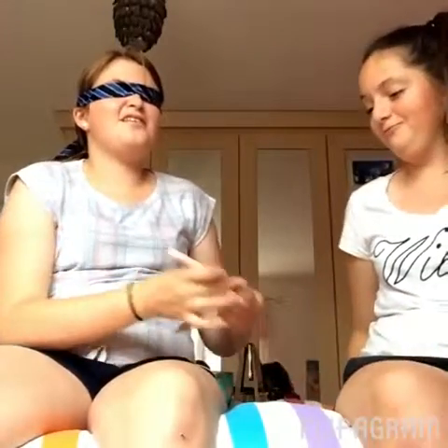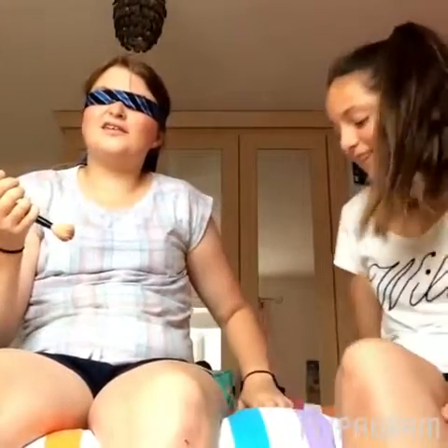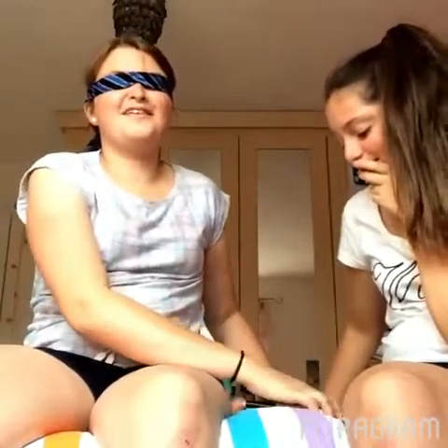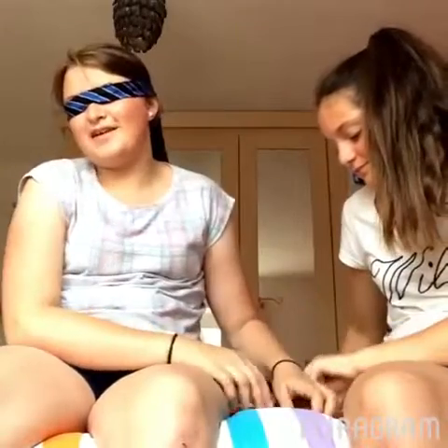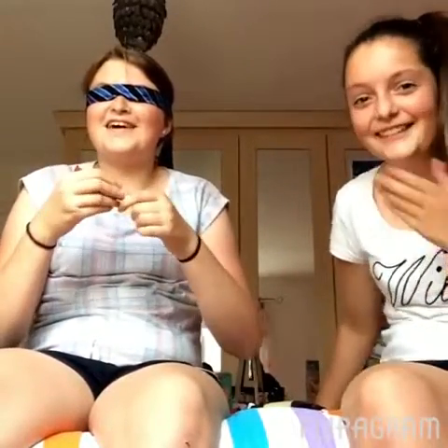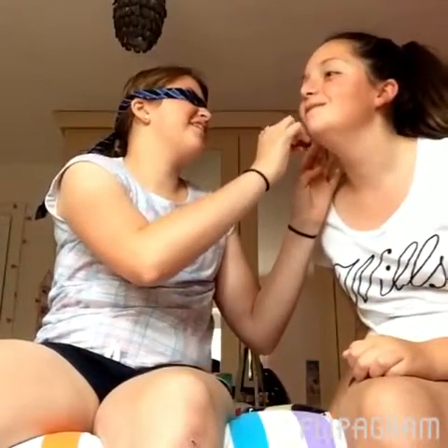Make sure you close your eyes as well. Okay. So I'm going for something like foundation. I'm gonna go for this — this sounds like foundation or something. Wait, where's your face? I think you just squeeze this.